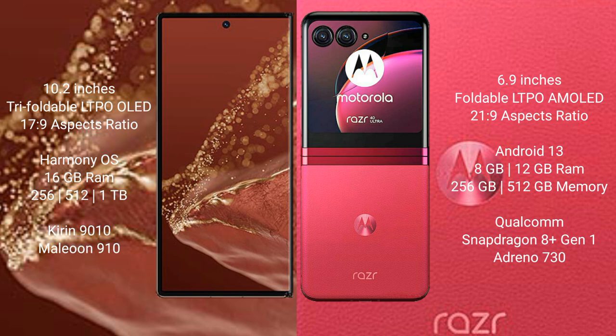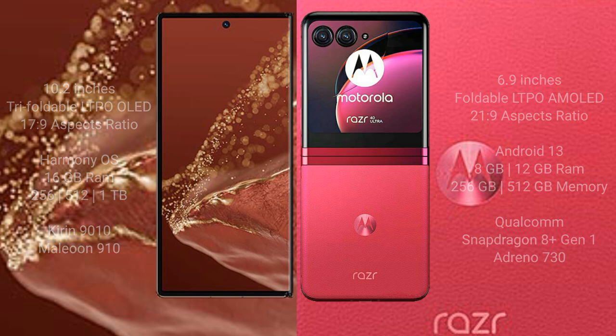The Huawei Mate XT Ultimate runs on HarmonyOS, while the Motorola Razr 40 Ultra runs on Android 13. The Huawei Mate XT Ultimate comes with 16 GB RAM and 256 GB, 512 GB, or 1 TB storage, powered by the Kirin 9010 processor. The Motorola Razr 40 Ultra comes with 8 GB or 12 GB RAM and 256 GB or 512 GB storage, powered by the Qualcomm Snapdragon 8 Gen 2 processor.